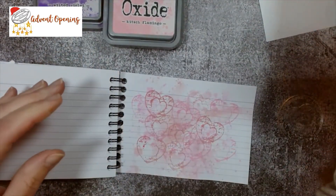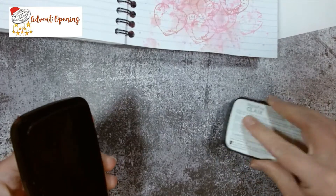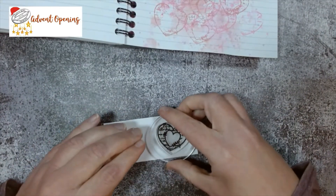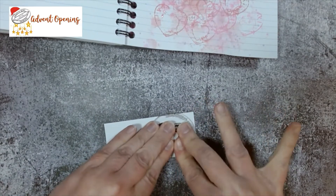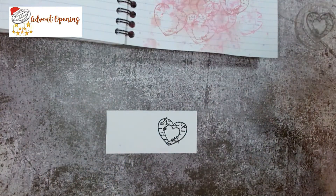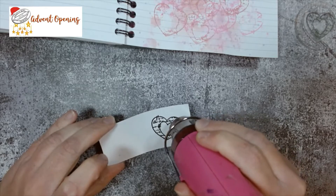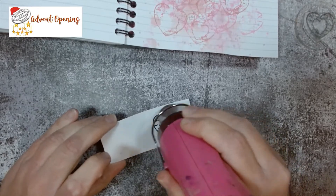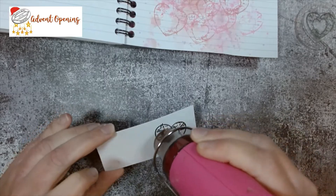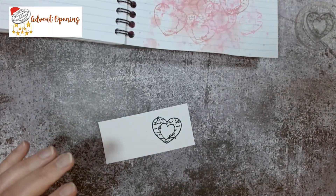I've decided to spritz my table as well. Now I'm going to grab my black ink and a scrappy bit of card, and I'm just going to plonk this down on here. There we go. I'm going to blast that with my heat gun because we are going to add a bit of colour to it. We could even layer it up - stamp another one for just that little heart in the middle. That could look quite nice.